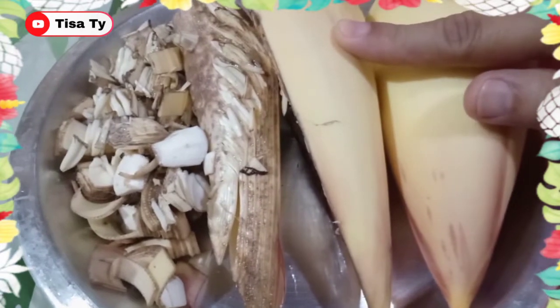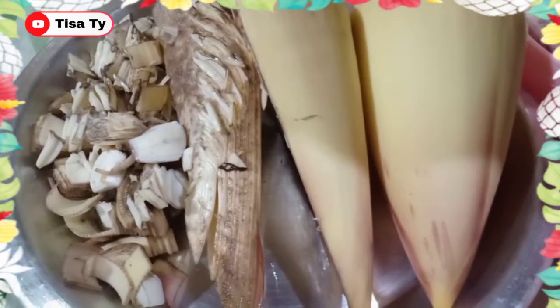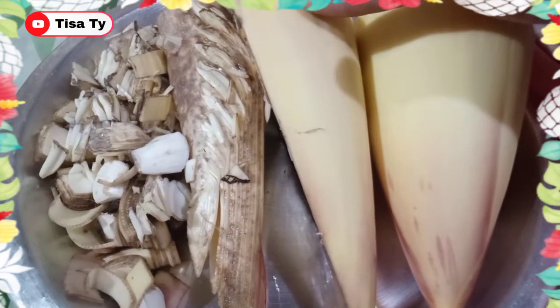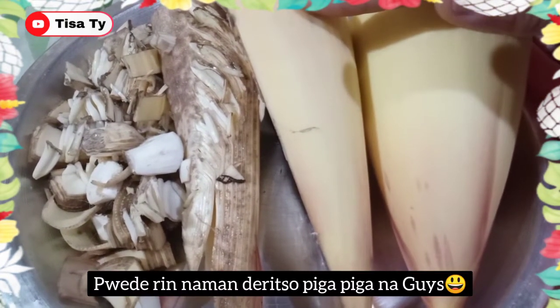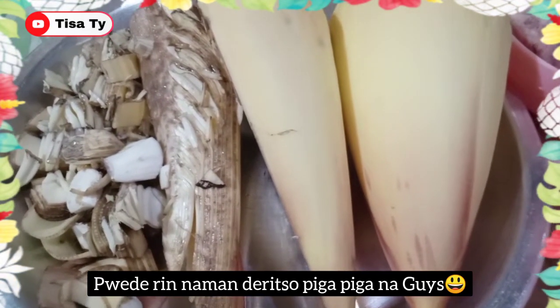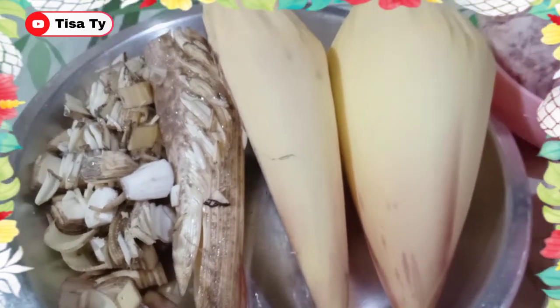Pagkatapos pag na-slice na natin ito guys, sprinkle natin ng salt. Then ibabad lang ng mga 5 minutes, saka natin siya pigain para mawala yung pagkapakla at saka yung kanyang dagta-dagta.